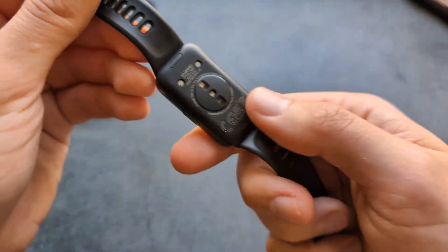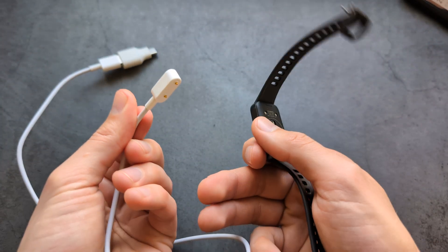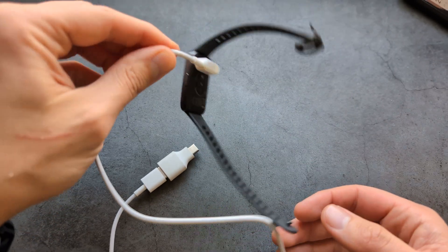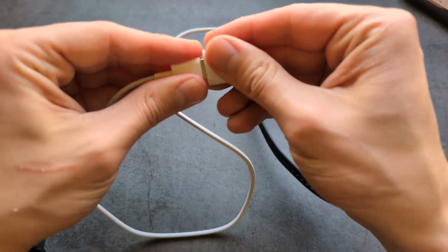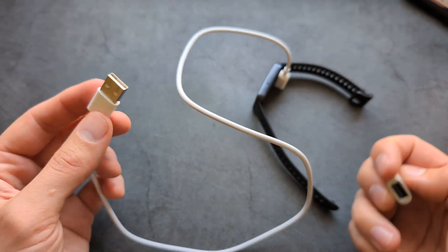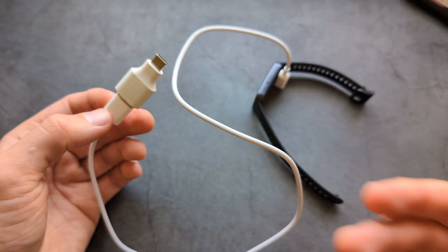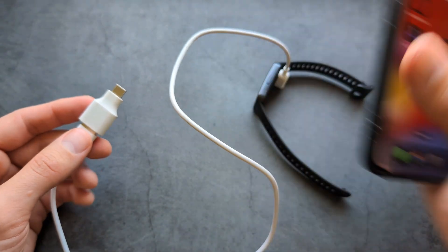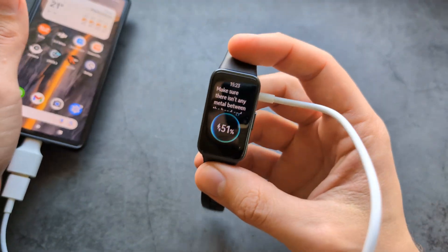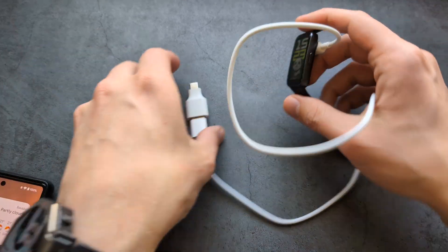If you want to charge your watch, on the back you have two pins, and there's a matching magnetic charger with the same two pins. Just place it like this — it's magnetic. You can plug the USB end into a wall adapter, PC, or computer. You can also get an adapter that converts USB to Type-C or Lightning so you can even charge the watch from your iPhone, which is absolutely awesome.